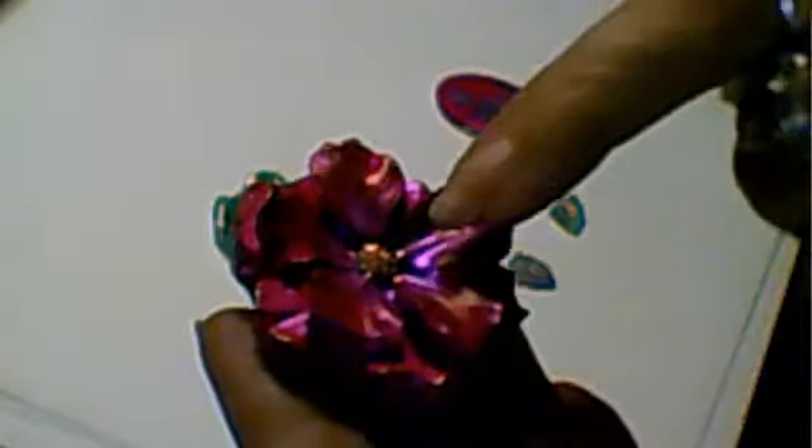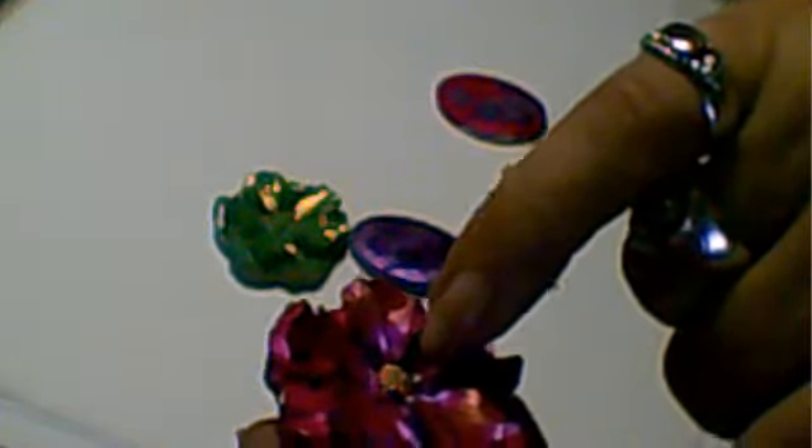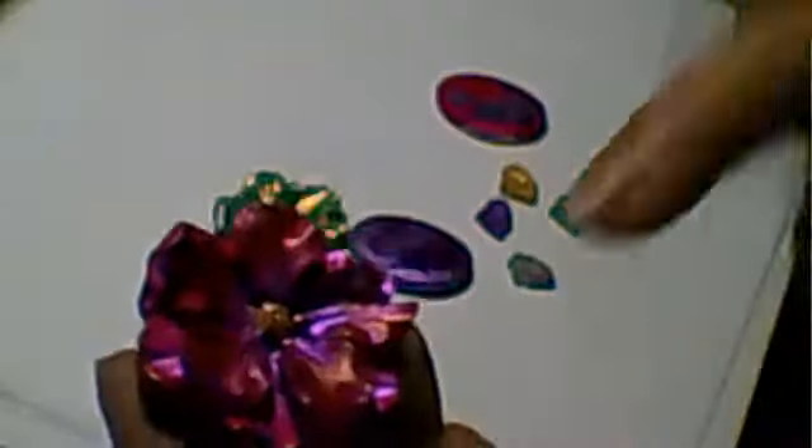Look what I've done - it's absolutely gorgeous! I sprayed the purple into the middle, then sprayed the edges in pink, and then added some Reeves gold acrylic paint in the center, and then used the metallic rub-on to do a bit of gold on the petals.